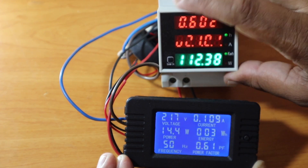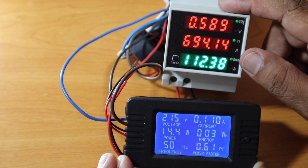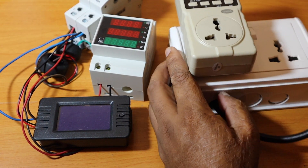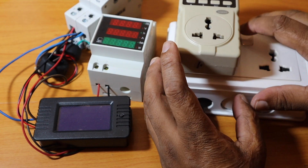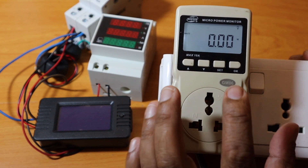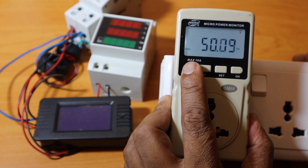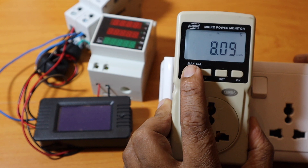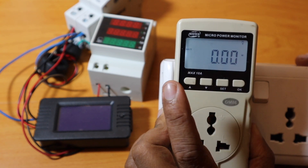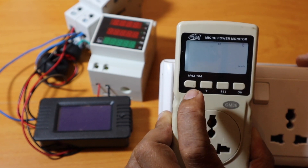You can press the button to cycle through the display parameters. You can use the solar system readings. You can cycle through VAR with arrows, and call up different parameter codes like 1-2, 3-4. You can also view kWh and the power factor using the set button.